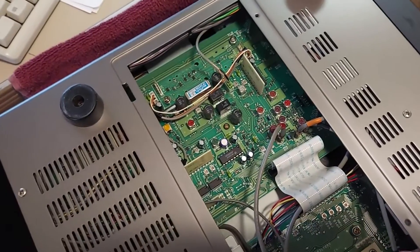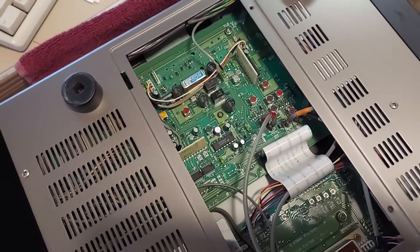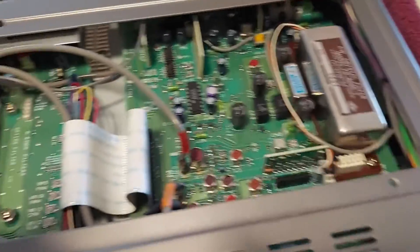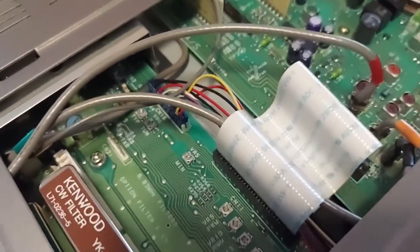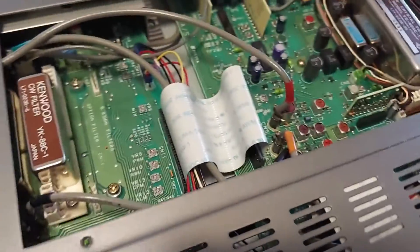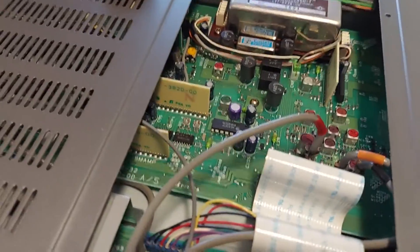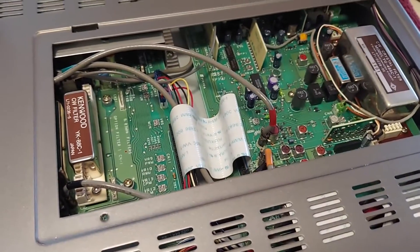The two screws are already provided, so all I have to do is remove them and insert the filter into the radio. Looking at a quick overview — it seems to be just fine. Even though I've used this radio quite a bit, there doesn't really seem to be much dust visible, which means the atmosphere in my shack is really clean.